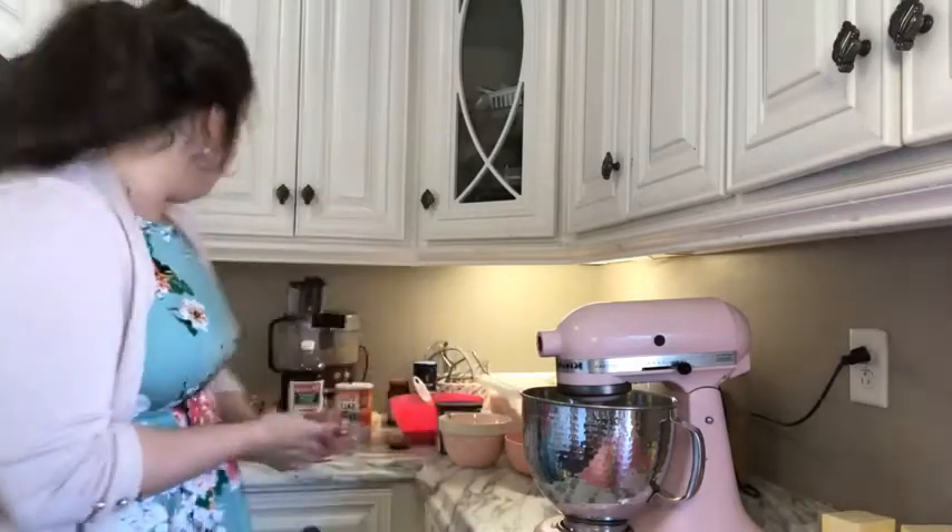We're going to start with the pecan caramel mixture. This has to go in the microwave for a second and melt, then it has to go onto a baking sheet and into the oven for a second. That's why we do that first so that it can be cooling.